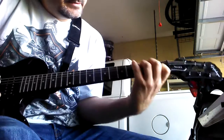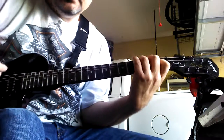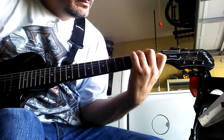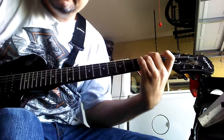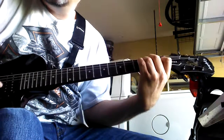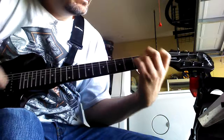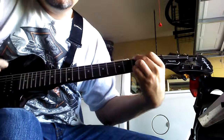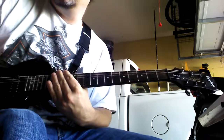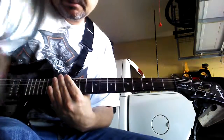Then the chorus itself is back to where we first started — to C. That's pretty much how you play the whole song. So have fun with that, and we'll see you next time.